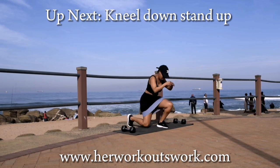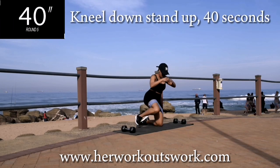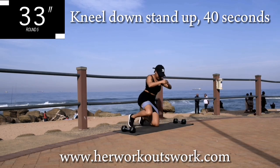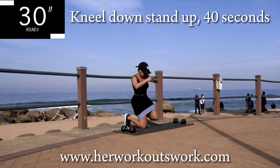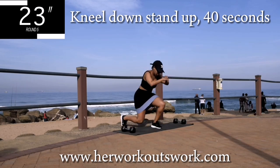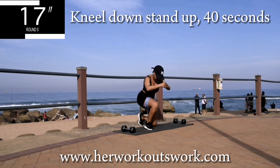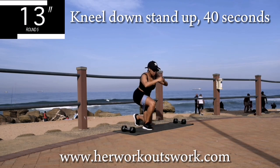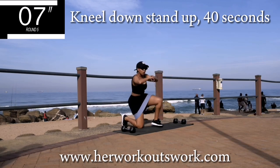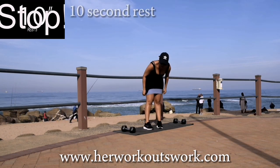Up next we've got kneel down, stand up — for 40 seconds. If you go into my channel, you'll see that my videos are set up in sections. I have a free 10-day belly fat loss challenge, so you can always start that challenge next. 10 seconds to go. Good, take a 10-second break.